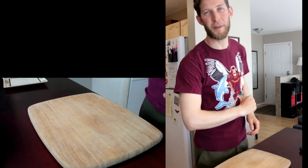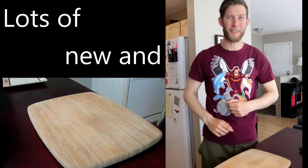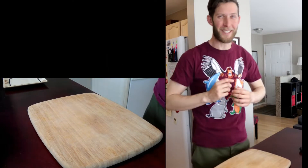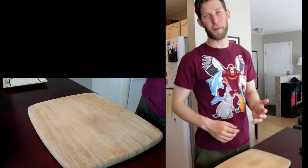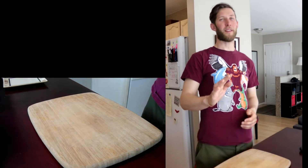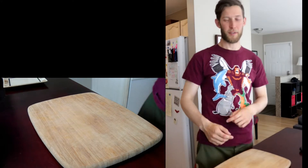Welcome everybody to the first episode of Jaden's Experimental Kitchen. Come join me as we discover lots of new and exciting ways to tickle our taste buds. Today we're going to start with an easy recipe. This one's nothing you haven't done before — it's a peanut butter jam sandwich, but with a twist. I think you'll enjoy it.